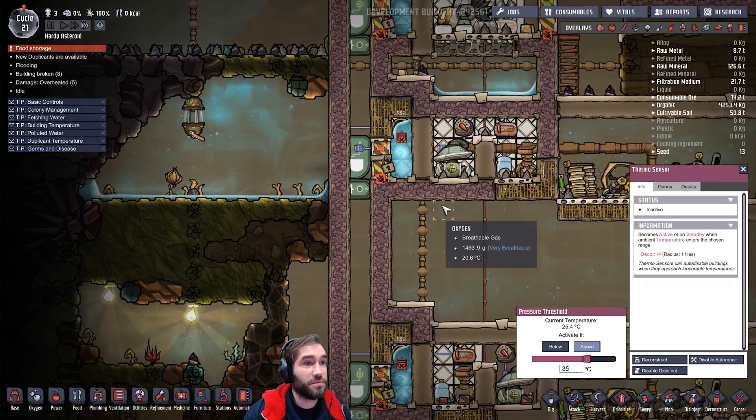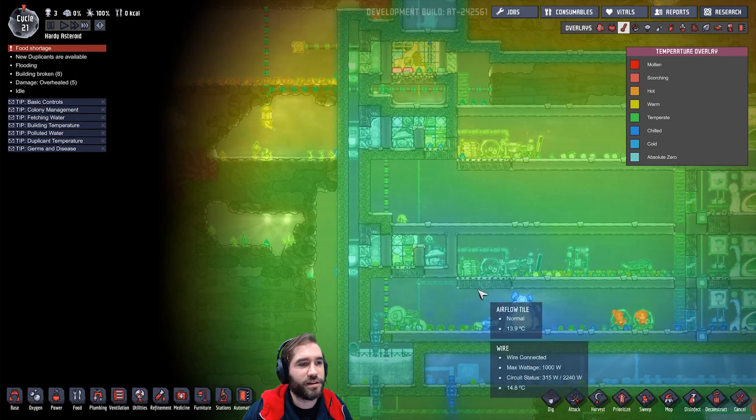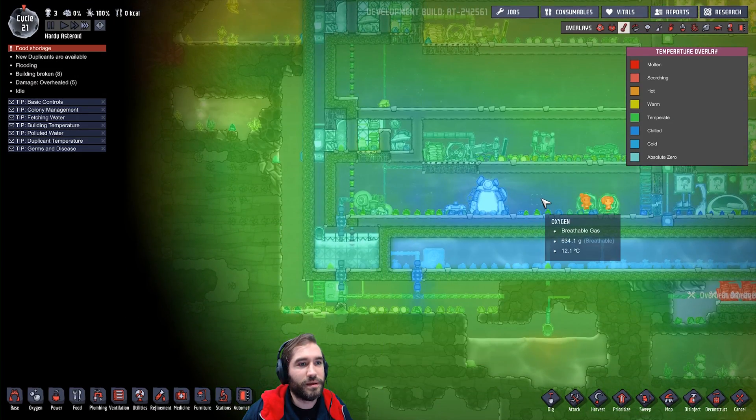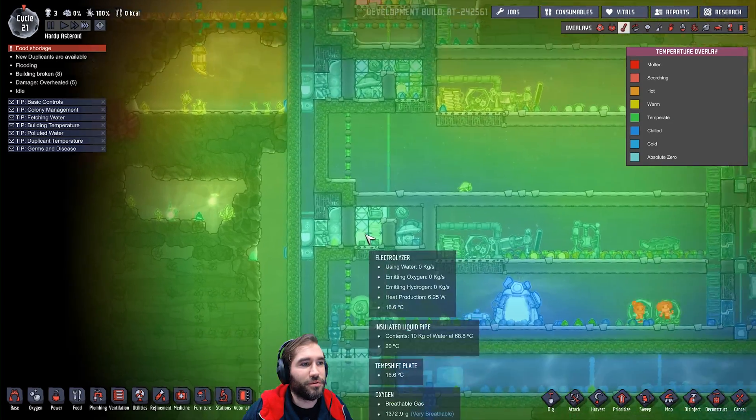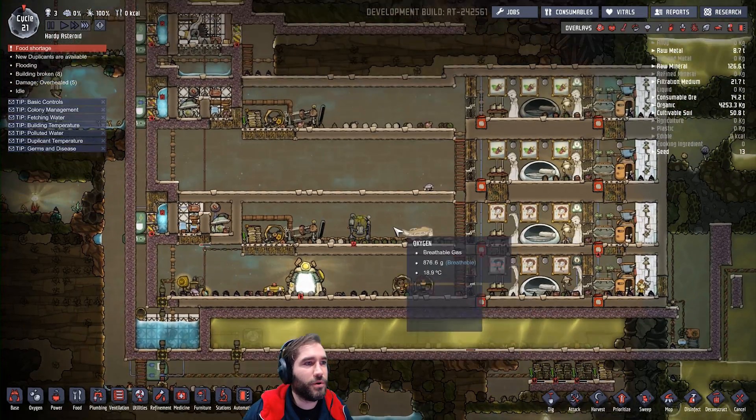Anyway, that's the basics of this system. I'm very happy with it. Unfortunately, I did accidentally undercool the base by having five degree water through the cooling system, so all the oxygen is a bit cold. Whoops.